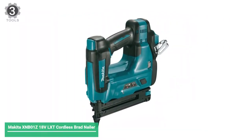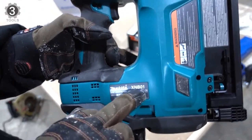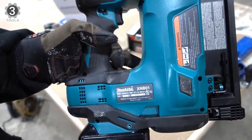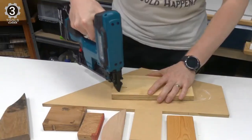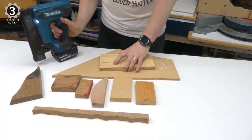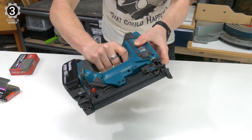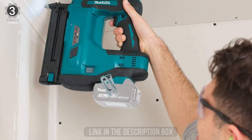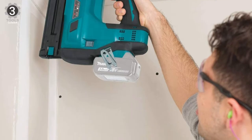Number 3: Makita XNB01Z 18V LXT Cordless Brad Nailer. The Makita 18V LXT Cordless 2-inch Brad Nailer will drive up to 1,660 nails with a single battery charge. It will drive most 18-gauge nails from 5/8 to 2 inches, with a 110-nail magazine capacity. When it comes to usability, you can switch between two modes — sequential or contact — depending on whether you're working on a delicate project or need successive nailing. The tool weighs 7.7 pounds and has a depth adjustment dial that doesn't require tools to set.